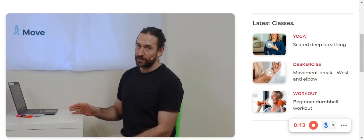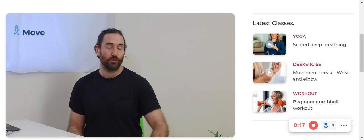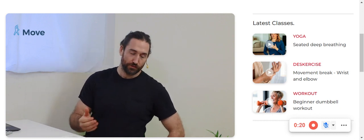Hello there and welcome. Let's take another break from the desk and work our hamstrings and glutes. We're going to need a chair on the floor for this one. This is a hamstring bridge off the floor.